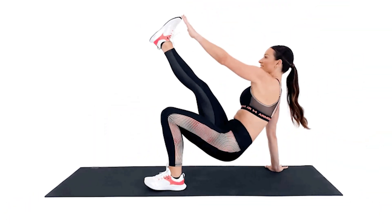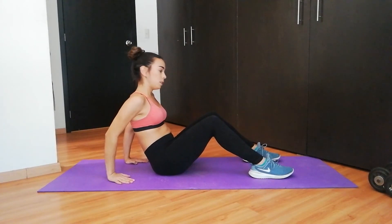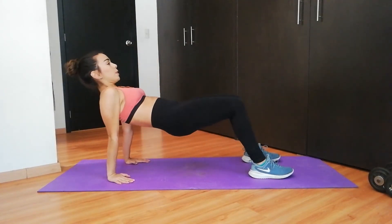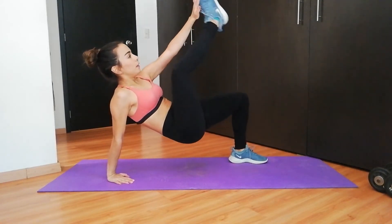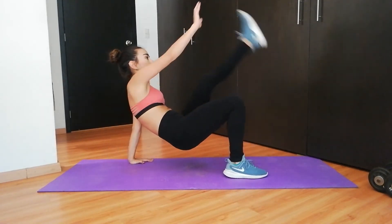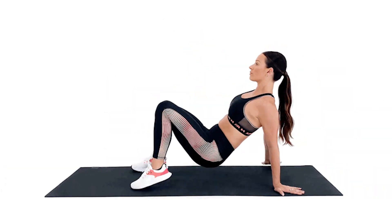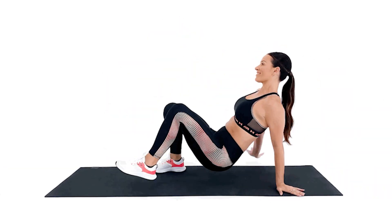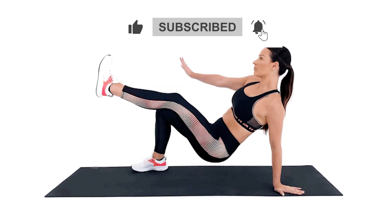Number two: crab kick. Sit on the mat and bend your knees, keeping your feet together. Keep your hands behind your back with fingers facing backwards. Slowly push your hips upward and kick your right leg up. Switch legs and repeat the same process, alternating between legs until a set is complete.